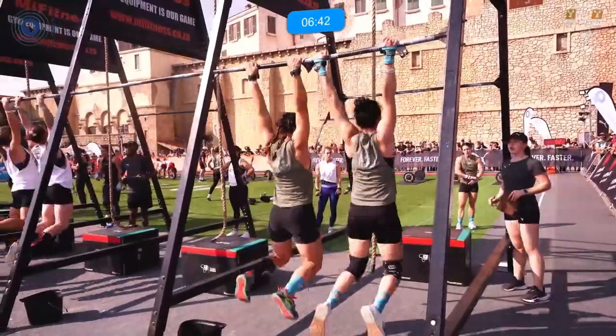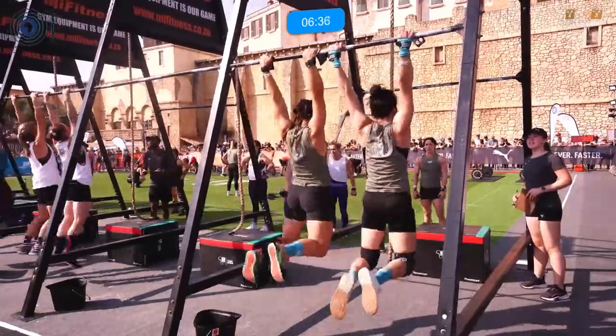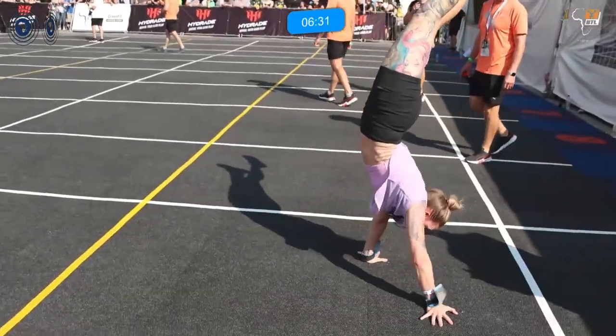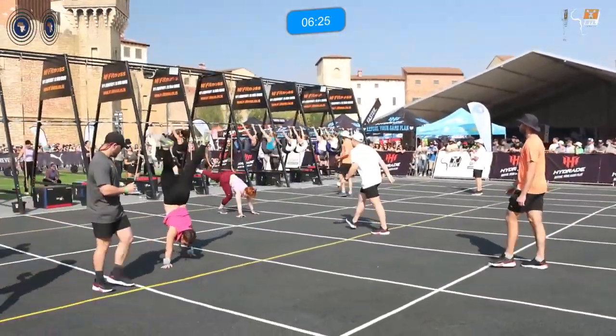In lane one, Janet Dust is on those handstand walks — that's FSB Untamed, your current leaders on the leaderboard after the first two events yesterday. Remember, there are three events today: gymnastics, cardio, and the final, which is a brutal 20-minute workout.